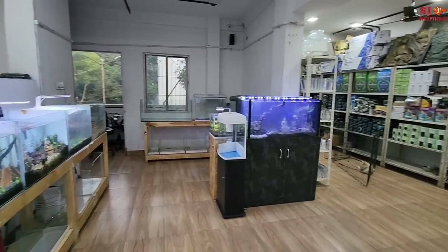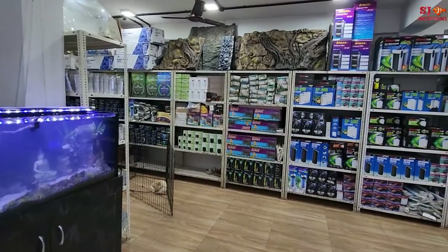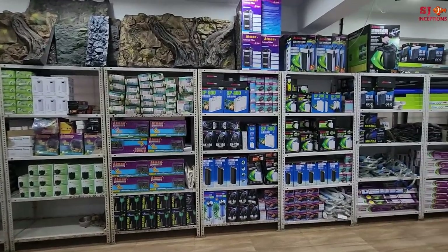Welcome to SJ Inceptions, your Aquarium channel. I am at the dry section of Blessings Aquarium, where you will get almost all aquarium accessories and products.